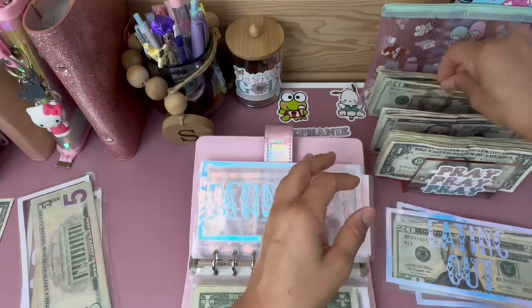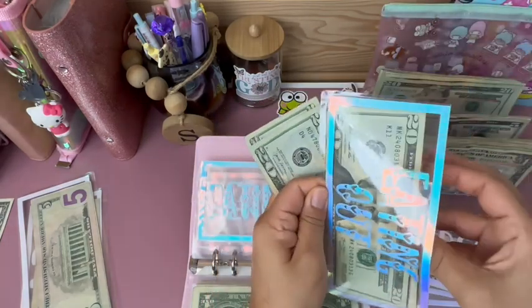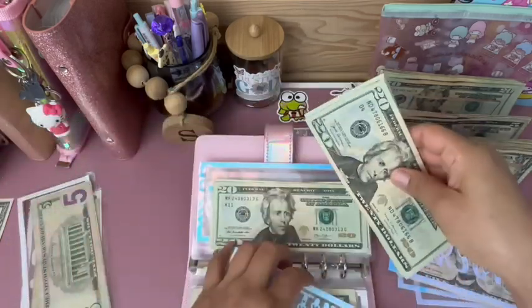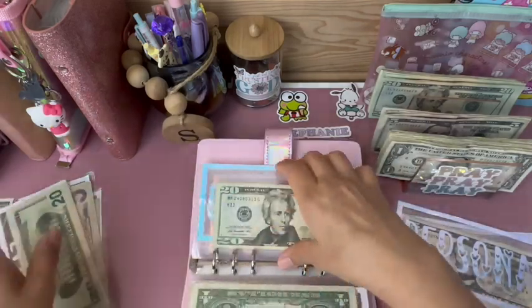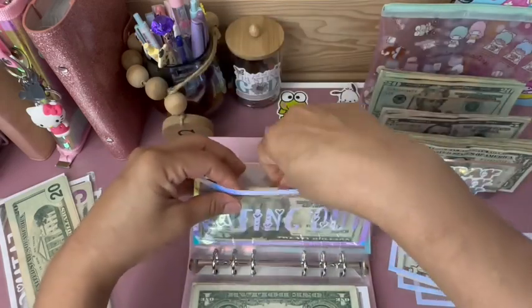Eating out is going to get $40: 20, 40. I think I'll leave $40 in there and then the rest I'll put in my binder.